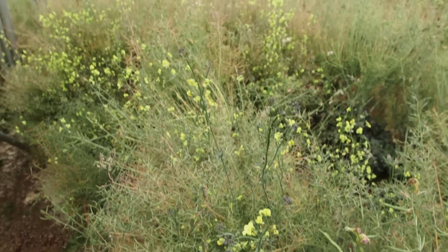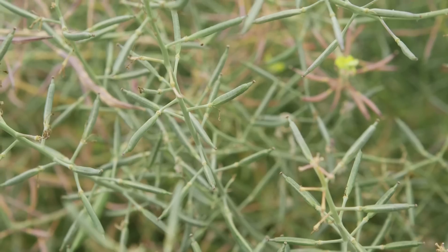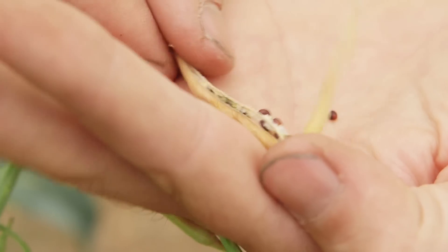At the seed house, they let the broccoli buds turn into flowers on purpose, so the flowers will eventually produce seeds. They use these seeds for next year's production.